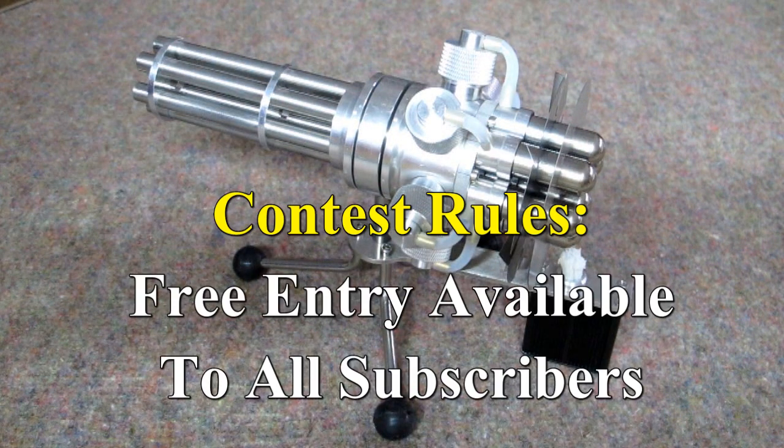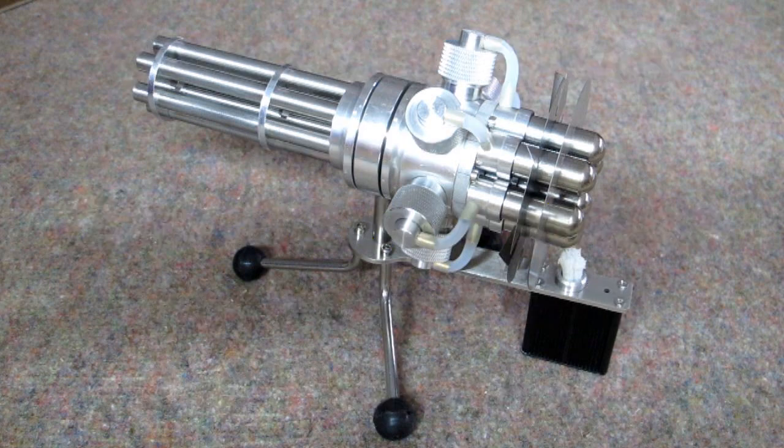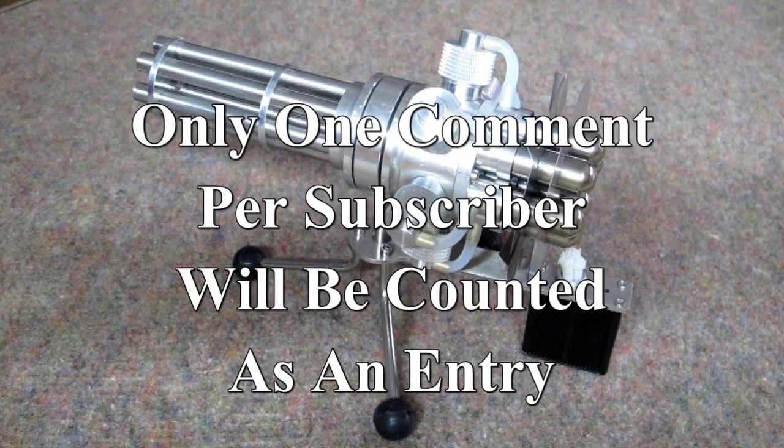You must be subscribed to my channel. I suggest you review your own channel settings so that people can see what channels you are subscribed to — it doesn't cost you anything to do that. It helps the channels you are subscribed to, and then I can tell if you are subscribed. To enter, you need to leave a single comment to this video. Multiple comments will not be counted. One comment per subscriber will be counted as an entry.